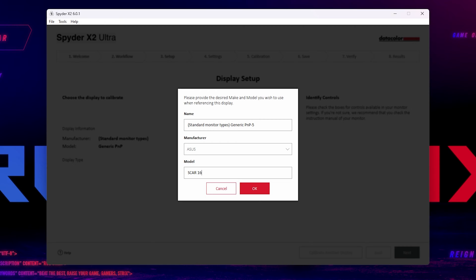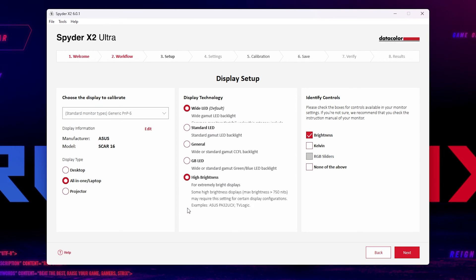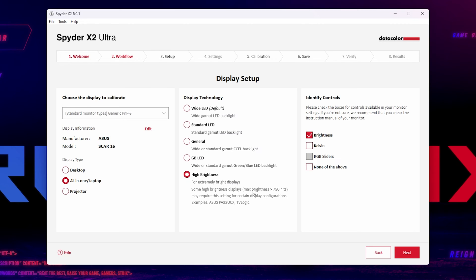You tell the software what display you're testing, what type of backlight it has, and what controls you have for your monitor. That bottom brightness function — the high brightness mode — is, as far as I'm aware, the only difference between the Spyder X2 Elite and Spyder X2 Ultra. The hardware is the same; it's just the software that limits what the tool can do.